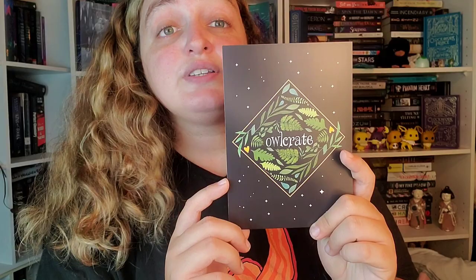Okay so here's the spoiler card. Look how pretty it is. It says Owlcrate and it says Star Crossed. This is from December 2022 so it's not that old. I'm not going to look at it — I want to be surprised so let's see.